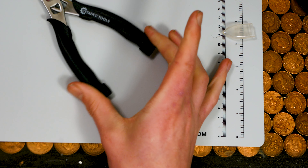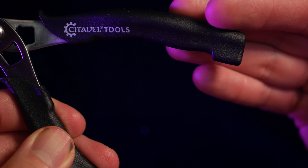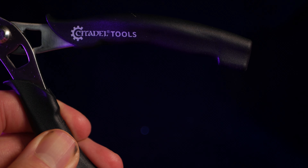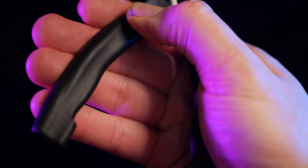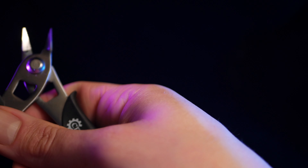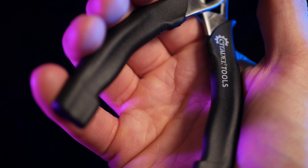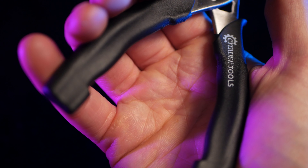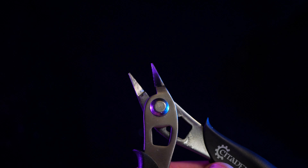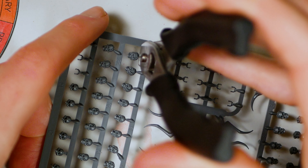These are the Redgrass Games Precision Nippers. If you zoom in really close you can see they are flat with a single sharp edge — just the way a hobby clipper should be. They're shipped with a plastic sleeve to keep the blades protected, which is crucial for having functioning clippers. But pretty much as soon as I pick them up I notice a glaring problem: the spring is really, really light — light enough that when you hold them they almost automatically close, which makes them really weird to use.